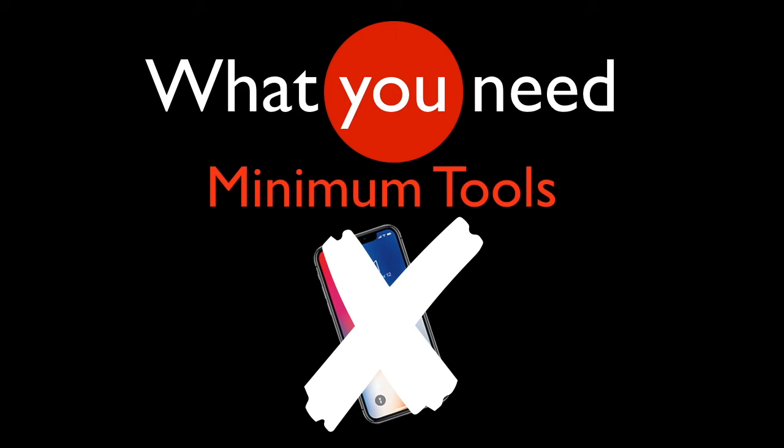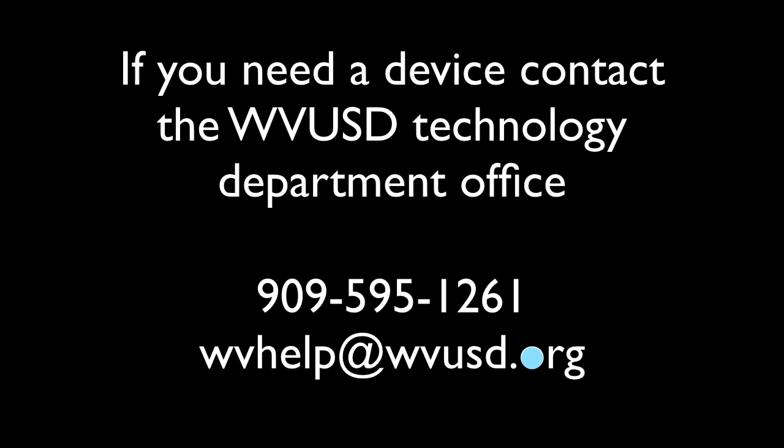We really don't want to be using phones as our primary means of accessing school. If your phone is your only way of accessing school, you need to contact the technology department at WVUSD and get them to provide you a device. You could use a phone as part of what you do — maybe using it for Zoom while you use a tablet or computer to draw or access Google Classroom — but as a primary device you really should be using something more robust.